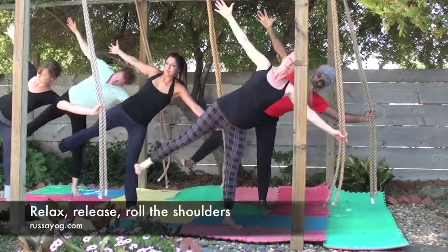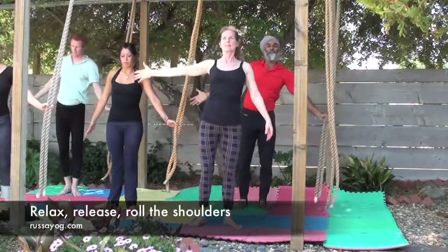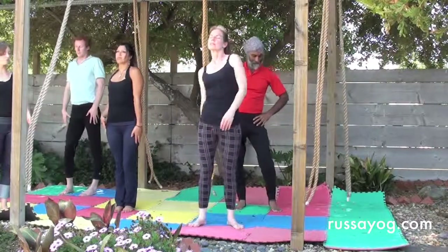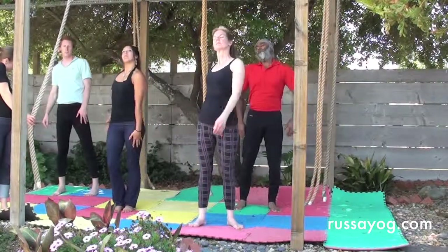And slowly lower yourself down like a wheel. Relax. Release. Roll the shoulders. Swing the hips and prepare for the other side.